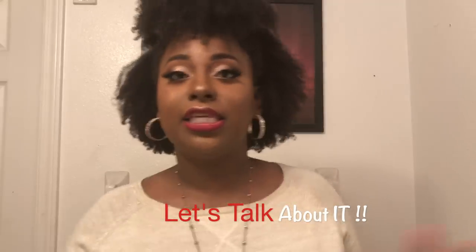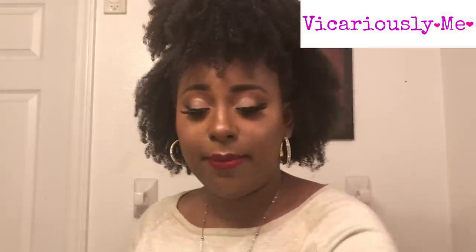I came up with a new series called 'Let's Talk About It.' I need more content and a way to get content out to you guys, so I came up with this idea. In the series, whatever I decide to talk about each week, we're gonna talk about it. So today on Let's Talk About It, hi guys!